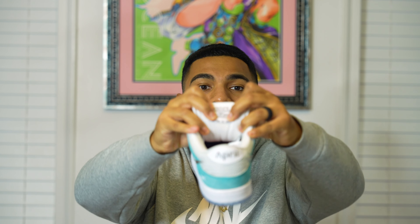One more thing I want to mention: when you look at the inside of this tongue tab you can see the date May 15, 2019 — the exact date that April Skateboards opened and was founded. I think that's a pretty nice detail they added. Something just told me to check it out since SBs always have these extra details, and sure enough I found something.